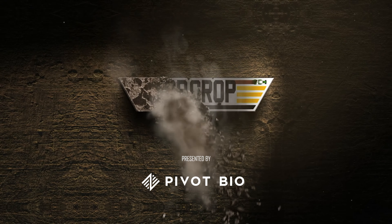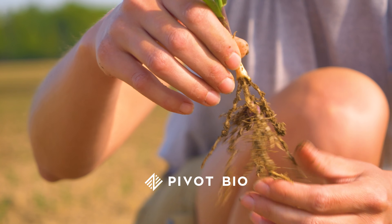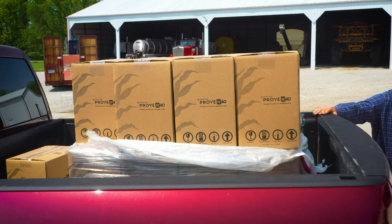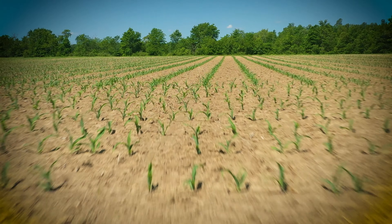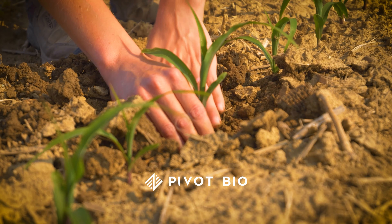We've really been fine-tuning our in-furrow program over the past couple of years and running some products that are really making a difference with early season root growth. We love Pivot Bio — using that product number one — and then we're adding things to not only feed that Pivot Bio but feed the corn plant as well: sugar sources, a carbon source, just trying to get these little plants off to the best start we can.